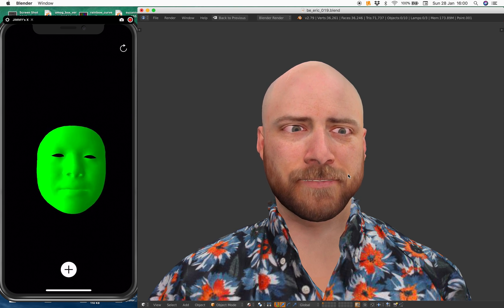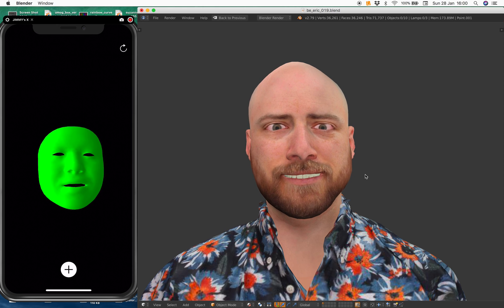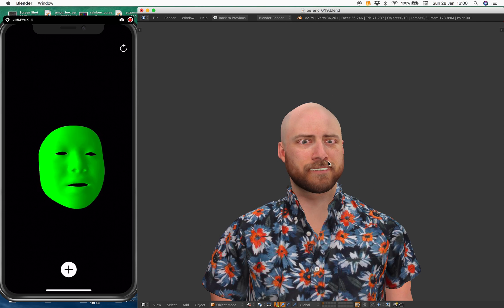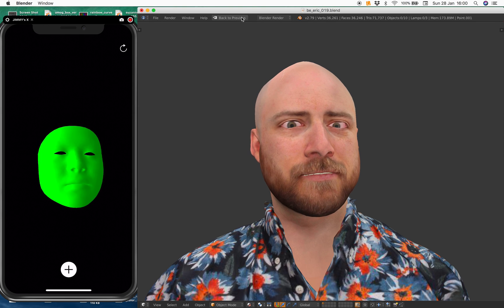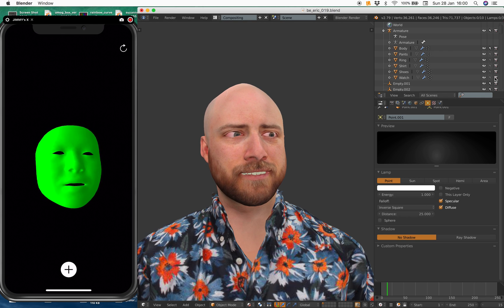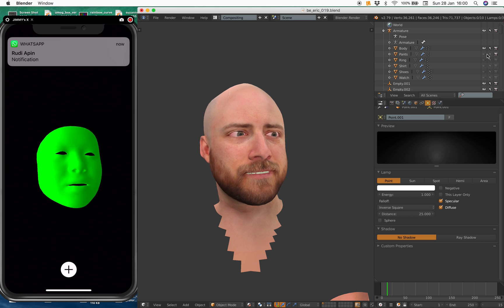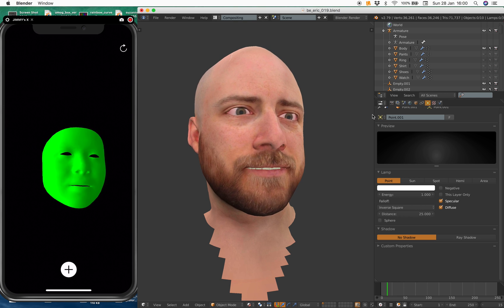If you want finer lip details — for example, if you try to say A, B, C or animate a talking character — it shouldn't skip frames like you can see here. Maybe I can reduce the resolution to make everything a bit faster. Let me try something. If I hide the watch and the shirt — if I hide everything, it'll probably be a little bit faster.